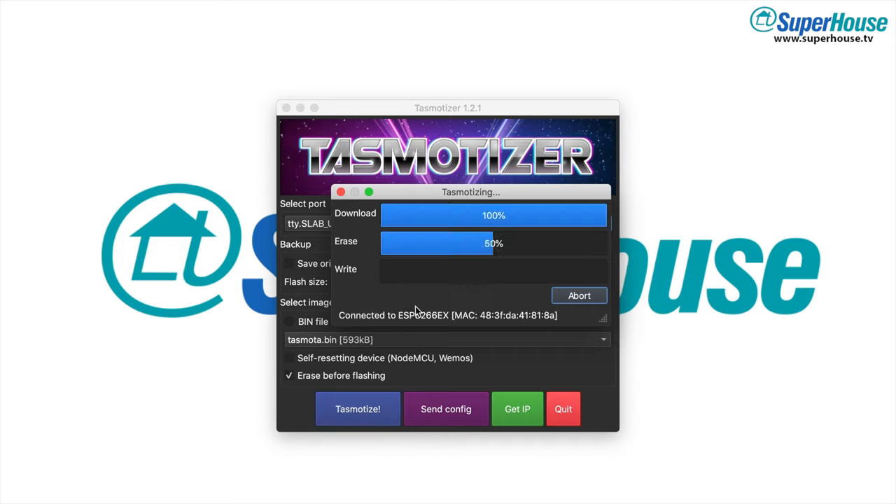Click Tasmotize. This will download the latest version of Tasmota, erase the memory on the target device, and then install Tasmota onto it. This process takes about a minute, so just let it run.